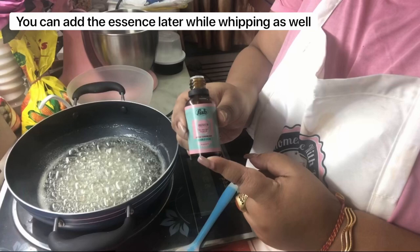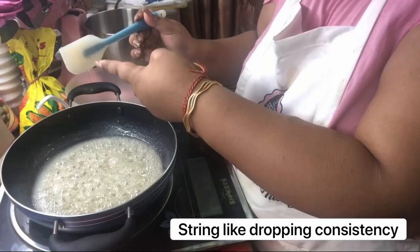Keep on mixing this until you reach the consistency where you lift your spatula and you see a string of the mixture dropping down. Then you can transfer it into a bowl and let it cool down.